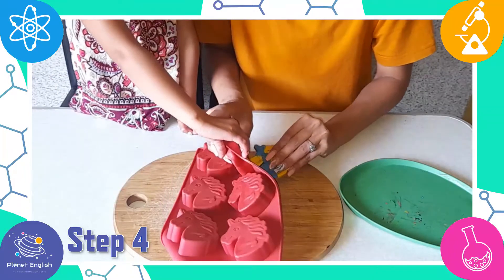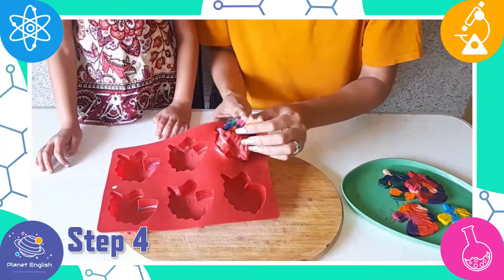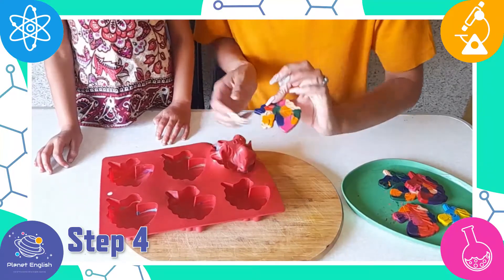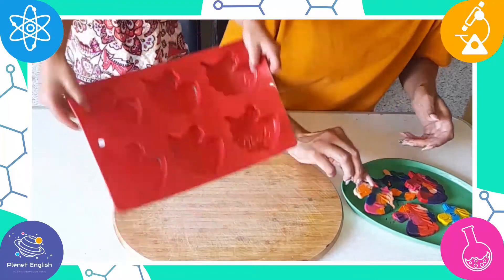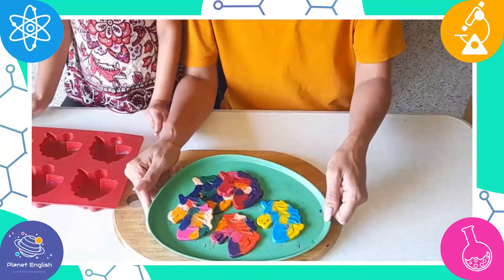So, what is the science behind melting crayons? Reversible change occurs when something is melted or frozen, but the change can also be undone. Just like with our crayons — they were melted and reformed into new crayons.